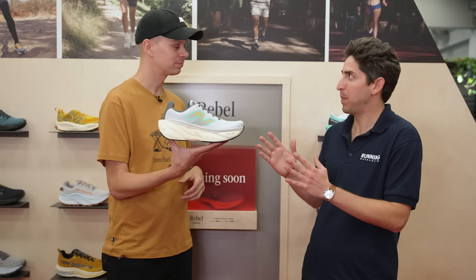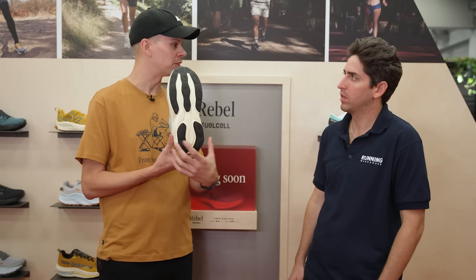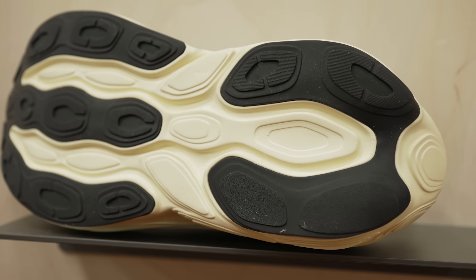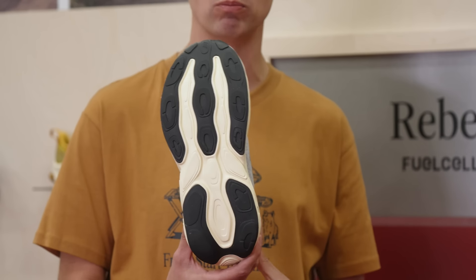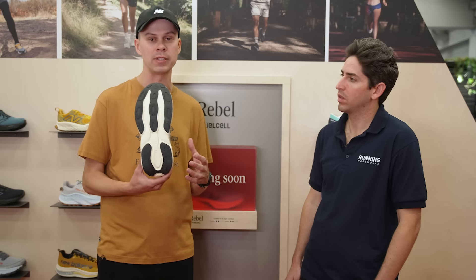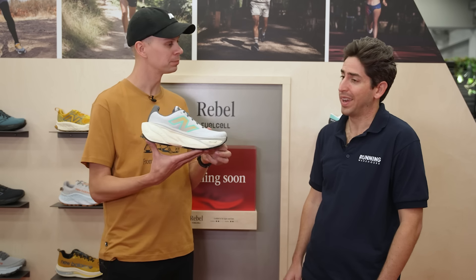The More v5's base is a tick bit wider than the v4 — slightly wider in the heel, midfoot, and forefoot — to stabilize the platform. This wider base creates a more unique experience across New Balance's range and is especially important for runners doing long runs, recovery runs, all-day wear, or walking in a shoe that is, as Paul puts it, screaming comfort both visually and underfoot.